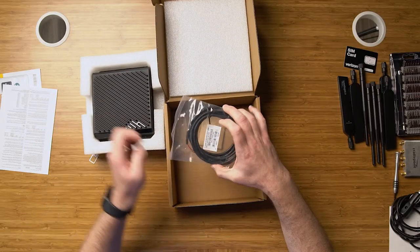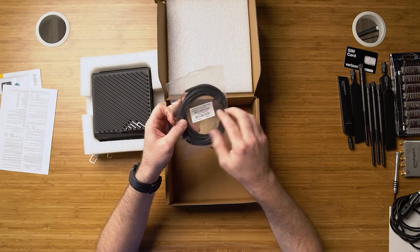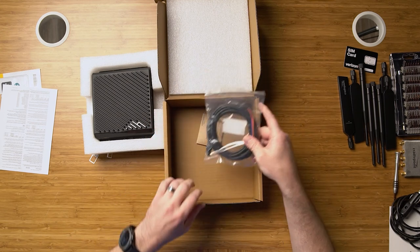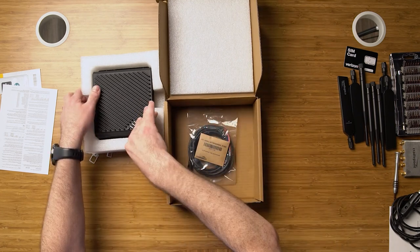Here in the box, you'll see we've got our power. This is a GPIO cable for general purpose input/output — this powers the device and also has two sensor inputs, an input and an output. And then we've got small kit accessories for wall mounting as well.